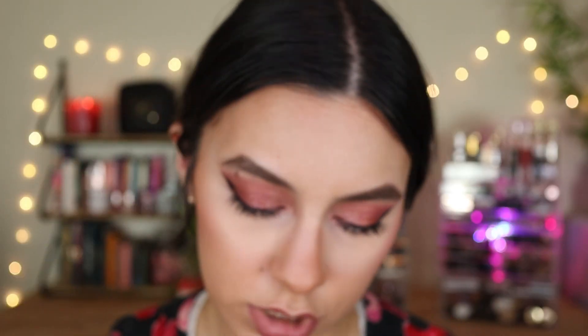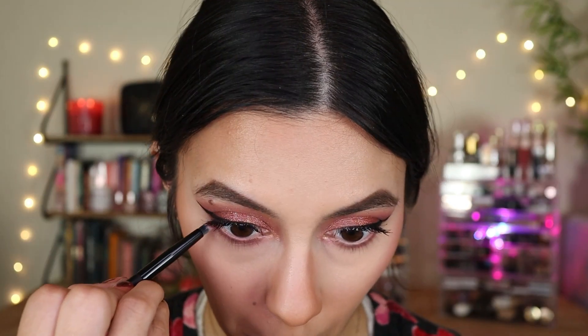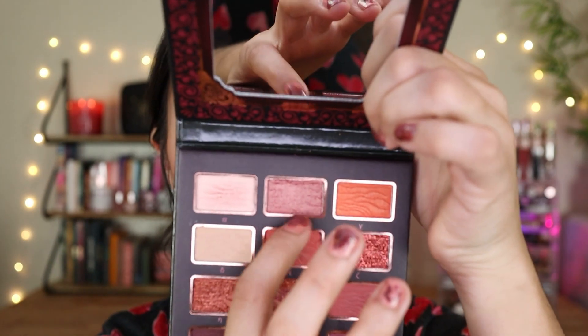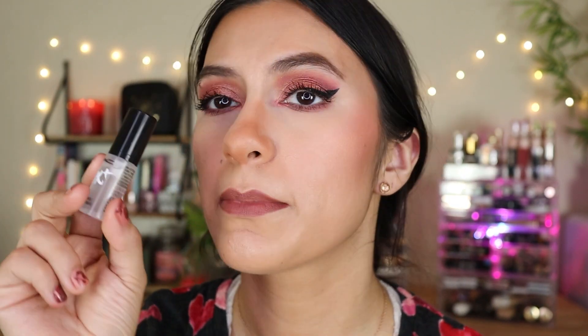Using the rounded detail brush, I'm going to get this shade and just pop it in the inner corner. This is the eye look. Now we just have to add the lipstick and the setting spray. Actually, let's do the setting spray first — this is the MAC Fix Plus Spray.